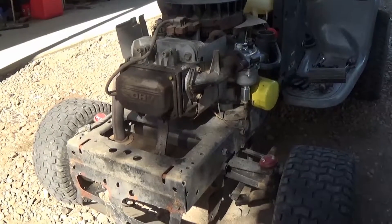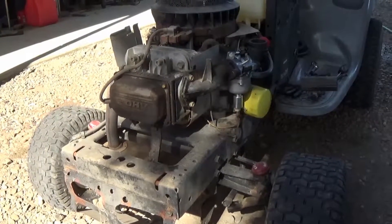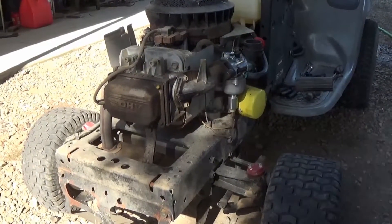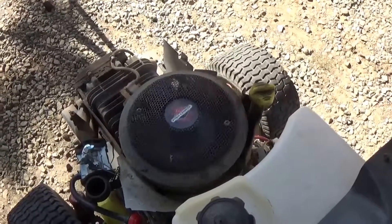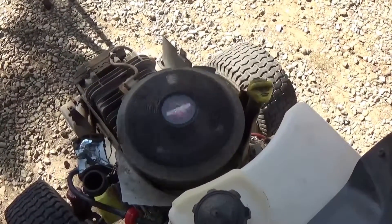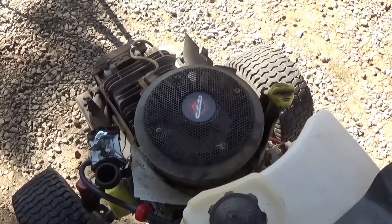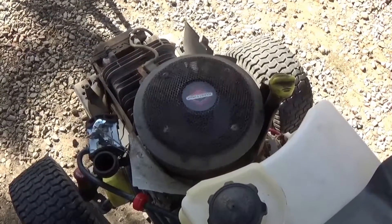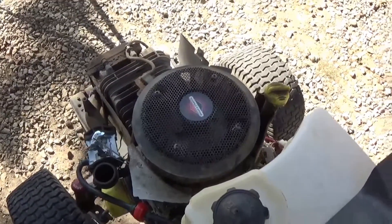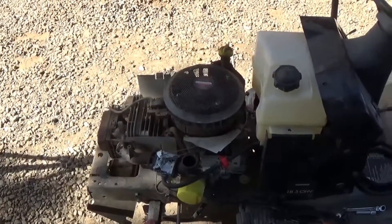If you have the overhead valve, this will apply to pretty much all of those. We're going to adjust the valves and hopefully that will cure the problem of why it's turning over really fast and then going slow. So you turn the key — okay, now it's turning fast. As you can see it's wanting to turn slow and then it stops. That's telling me the valves probably need to be adjusted after a long time of running.